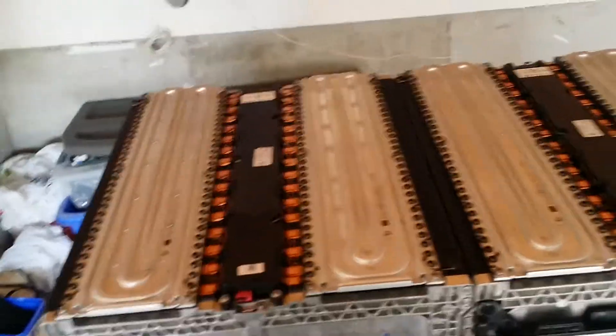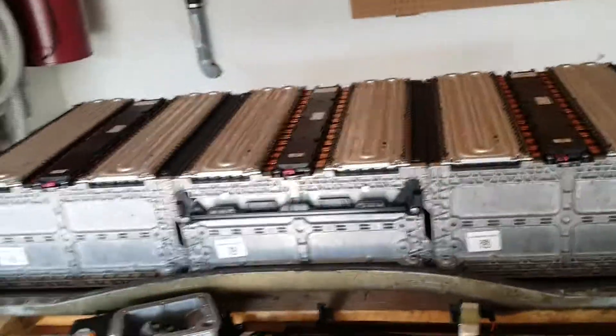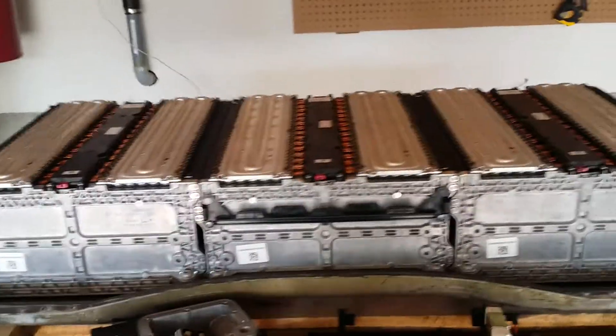I'll try to pull some updates as I can, but I just wanted to give you a little bit of what's going on here. I'm going to try to find some more information on these cells, but if anyone knows the 2013 Smart car battery — 17.6 kilowatt hours — let me know and we'll go from there. Thanks for watching. Bye.